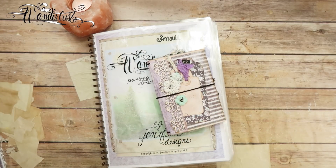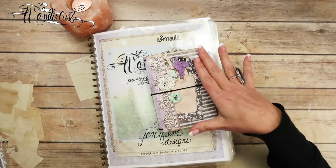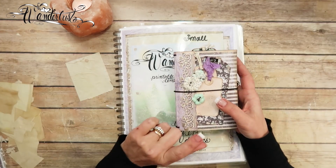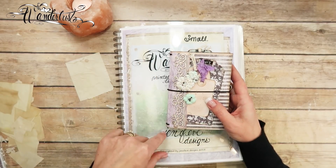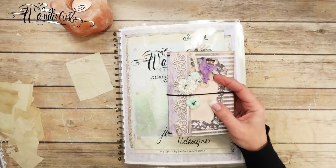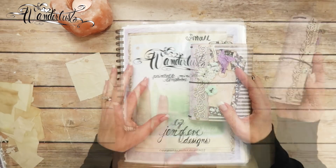There will also be a link to this playlist because this one is using the Prima Flirty Fleur paper collection. There will be an actual playlist specifically for this one — the first video on that playlist will be the introduction video to the Wanderlust templates themselves, and the second will be the start of this album. If you want to make this from start to finish, go down and click that playlist; you can skip the introduction video and start with the making of the traveler's notebook.